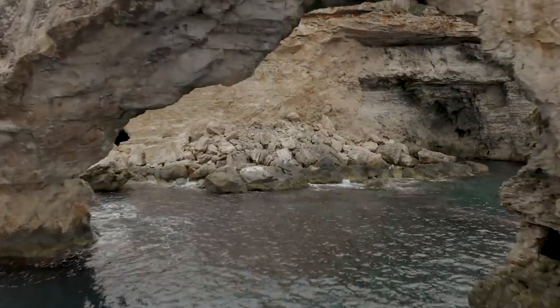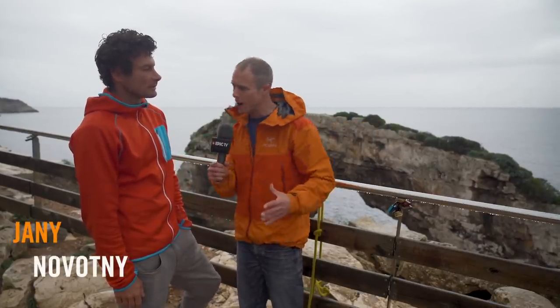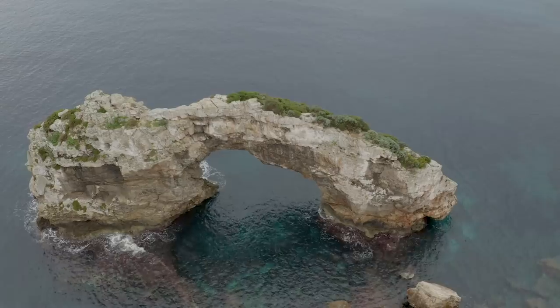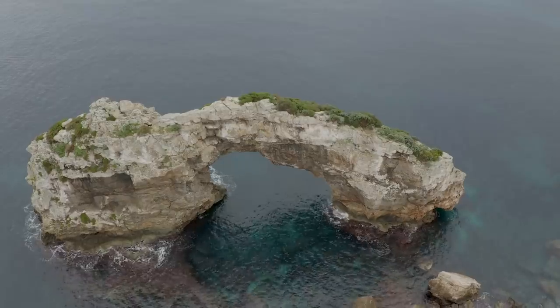Hello and welcome to Climbing Daily, and welcome to Mallorca! We're here with Rockbusters, and this is Yanni, who does climbing holidays — getting clients in, teaching them, and showing them good locations. Behind us is one of the most famous deep water solos in the world, a famous arch called Les Pontas.